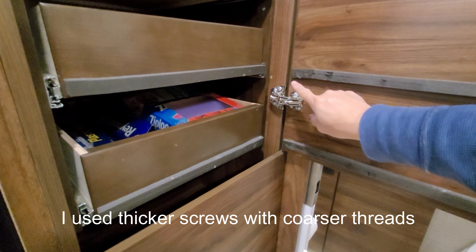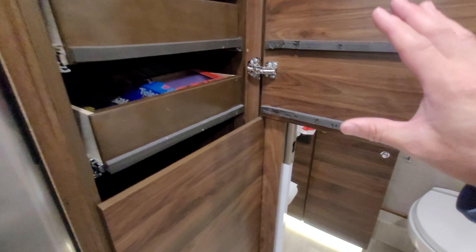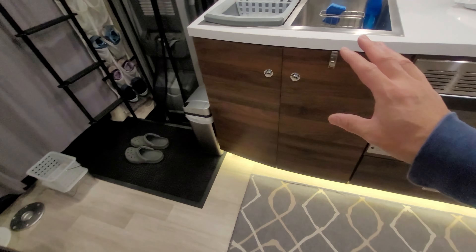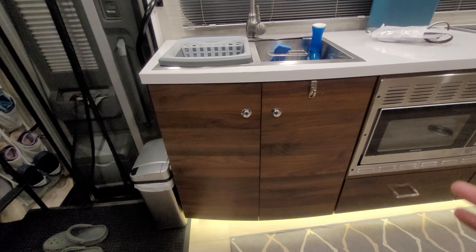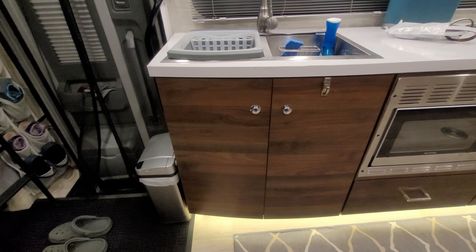On the bathroom door, for whatever reason, it won't close all the way by itself. If you latch it, it will be fine. But I don't know what happened when I installed the last screw — I don't know if I bent the wood — but ultimately the door won't close by itself all the way. Hopefully that doesn't happen to you.